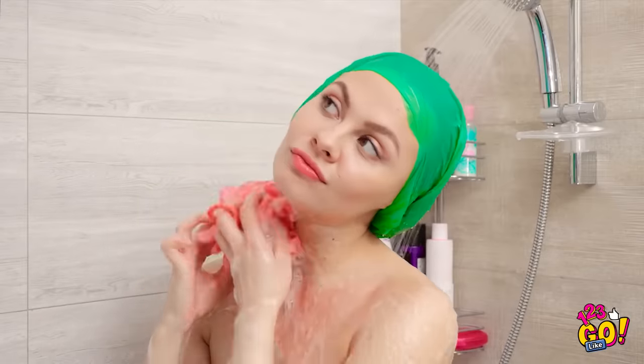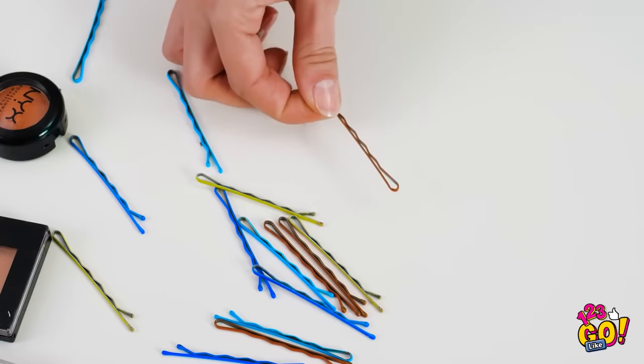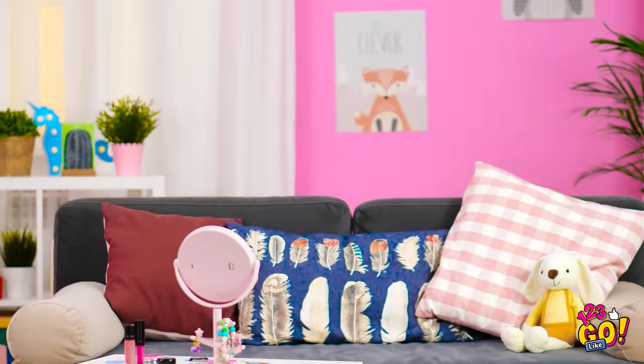Let's put this thing to the test. Okay, so far so good! Very nice! Yes! My hair still looks dry and fabulous! What color should I pick next? Cool design! Even my makeup's on point!